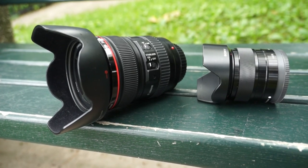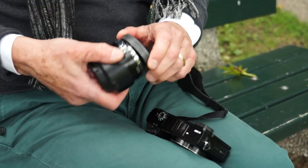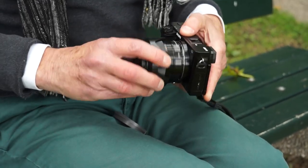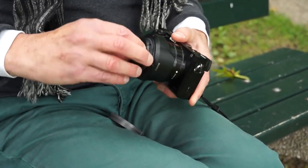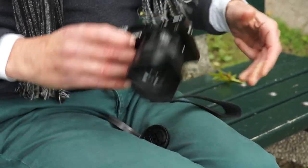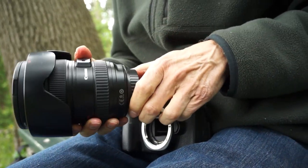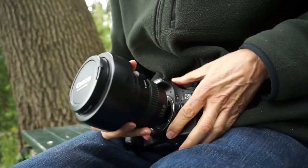First, select a prime lens that has a wide aperture or a longer zoom lens. We have two cameras with APS-C size sensors paired with some high-quality glass. On the Sony A6000, we're using a 35mm f1.8 prime, and on the Canon 60D, a 24-105L series.